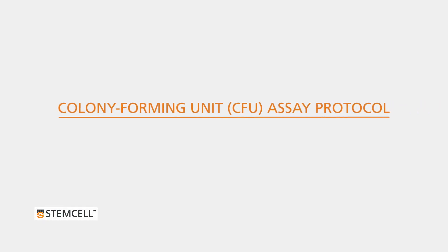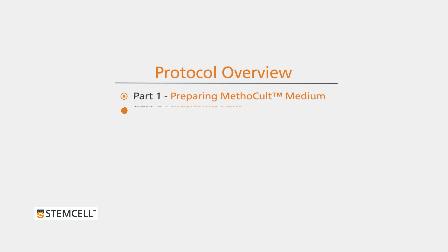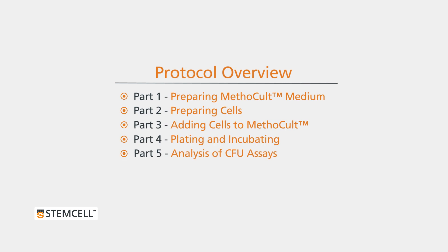This is a five-part instructional video outlining the protocol for setting up and analyzing Hematopoietic Colony Forming Unit, or CFU, assays with methylcellulose-based Methocult medium.